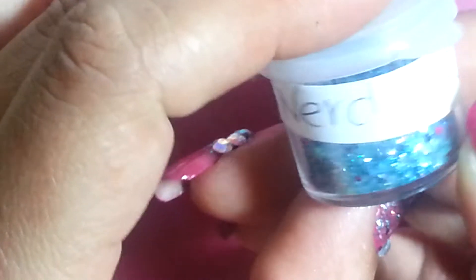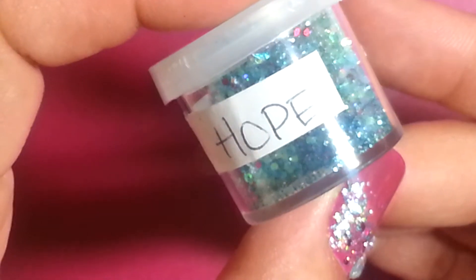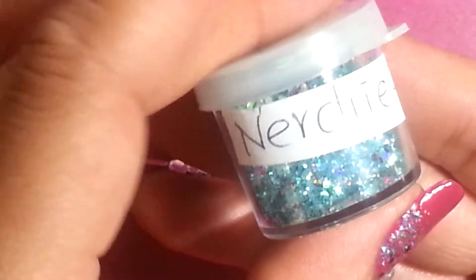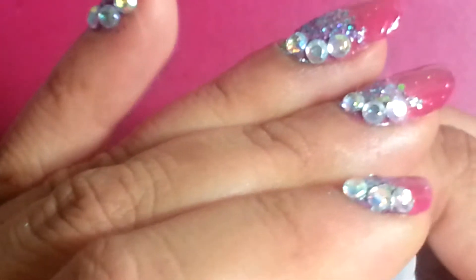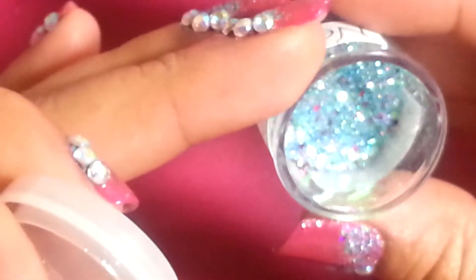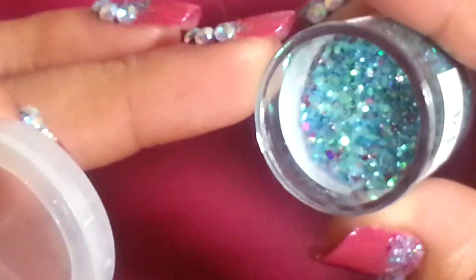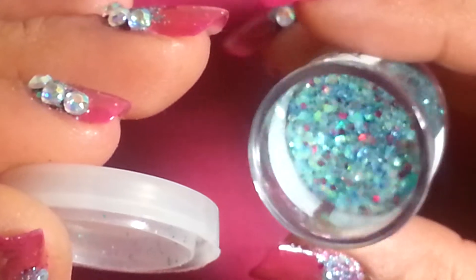And the mix that I used was this one here, and this is by Nerdy90. It's called Hope. And this is from one of the awareness swaps, if I'm not mistaken. Look how pretty it is — it's very teal and it has a lot of just different pretty color hexes in there, and it also has some tinsel in there. It's so pretty.